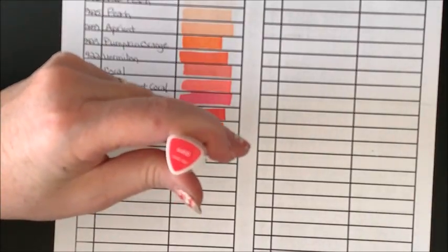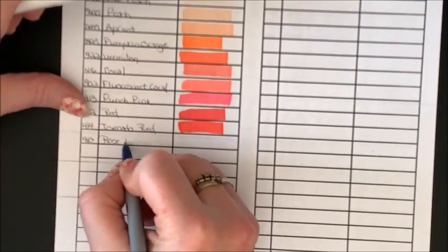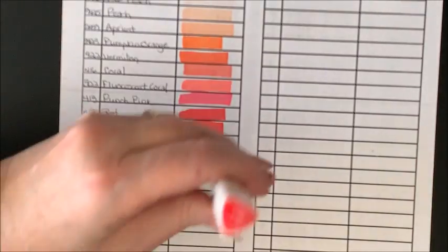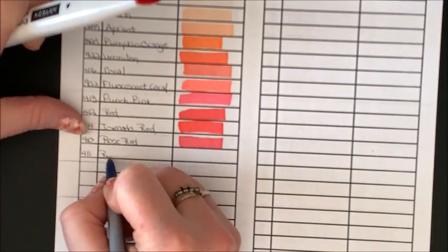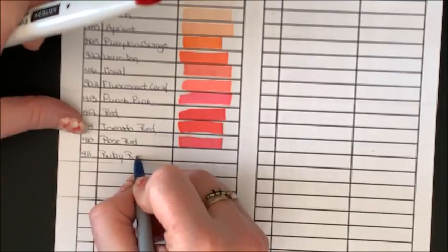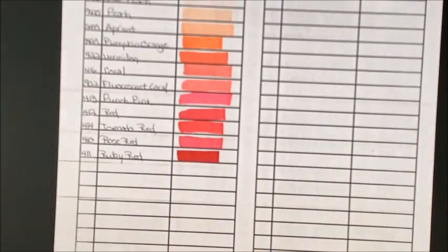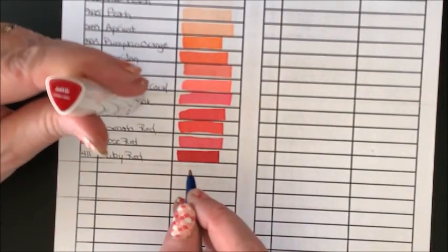We have Rose Red. One thing I do like about the Arteza markers is the covers pretty closely represent the color inside — 411 Ruby Red. At least much better than your other budget-friendly markers, which can be off by quite a bit. As well as the color names — some of them are just bizarre and do not resemble the color itself at all.